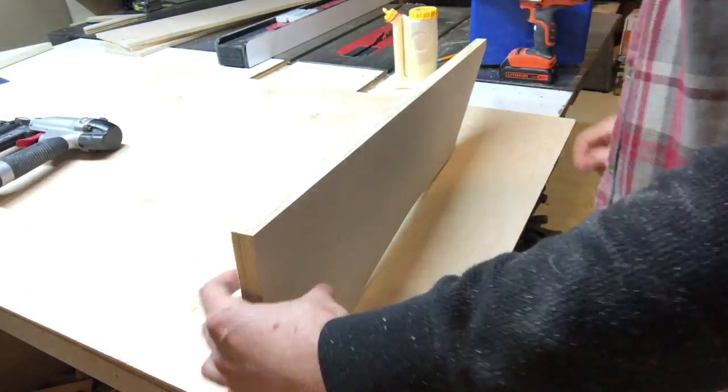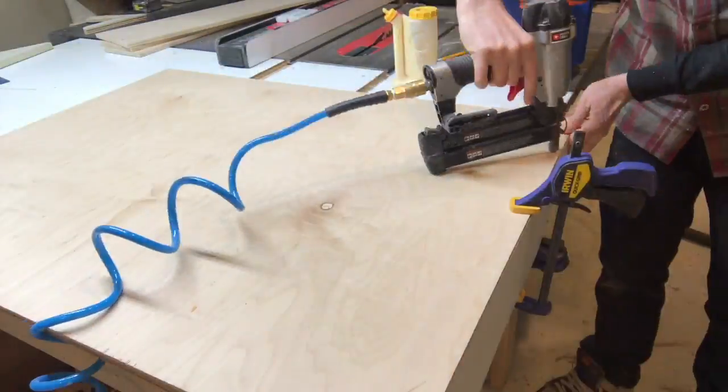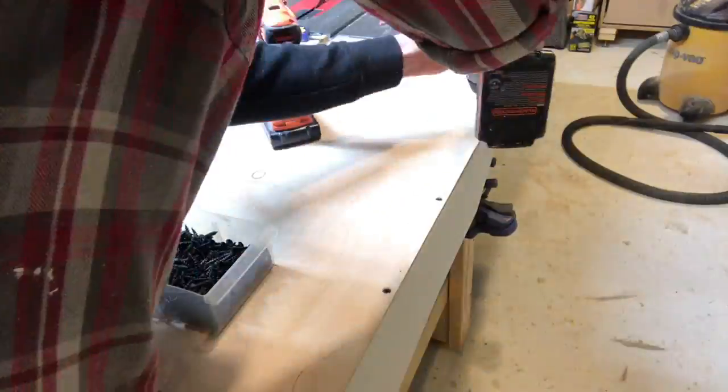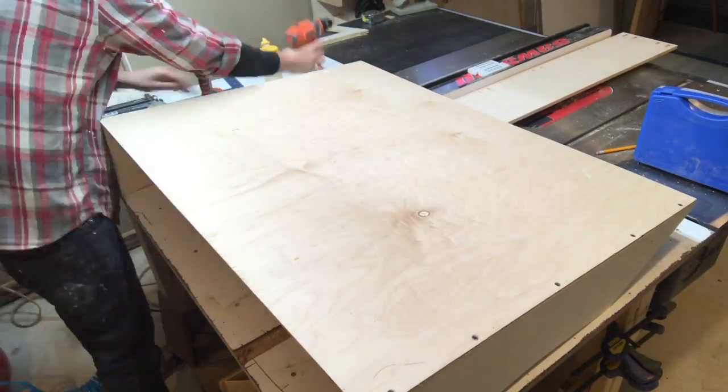The fins are attached to the back with glue and screws because they have an awkward shape. A clamp is useful to hold them in place while a couple of brad nails go in, then pre-drilling and finally screwing them into place.